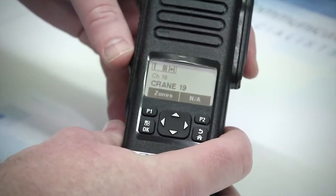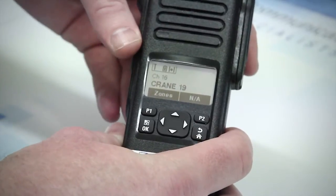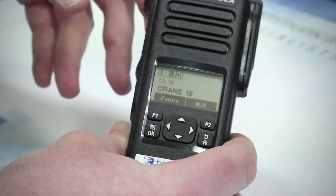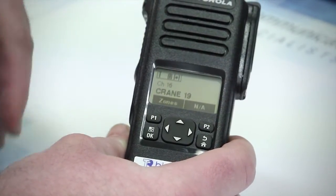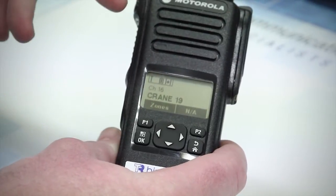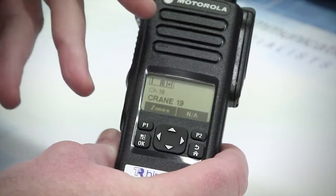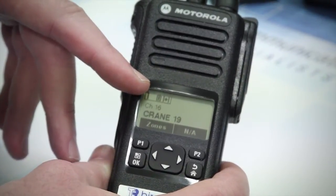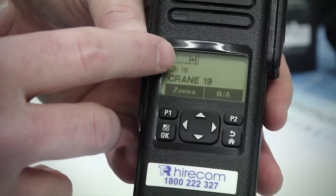Determining the battery capacity can be done quite easily when the radio is connected. There are two ways if you are using a radio with a display. For this demonstration I am using a DP4600. This has a display and it will show the current charge level on the battery indicator, with a flat battery being represented by one segment. When the battery life is critical, the battery segment indicator will begin to flash.